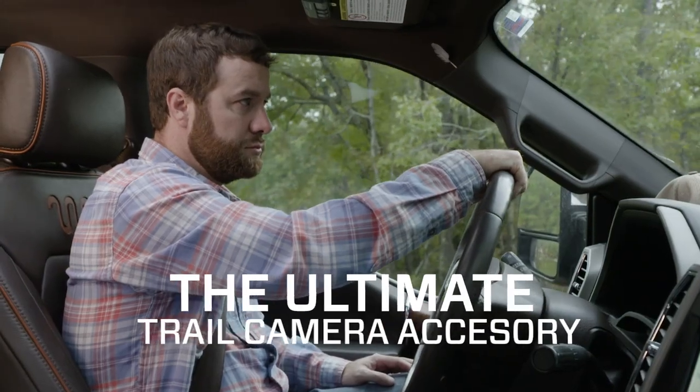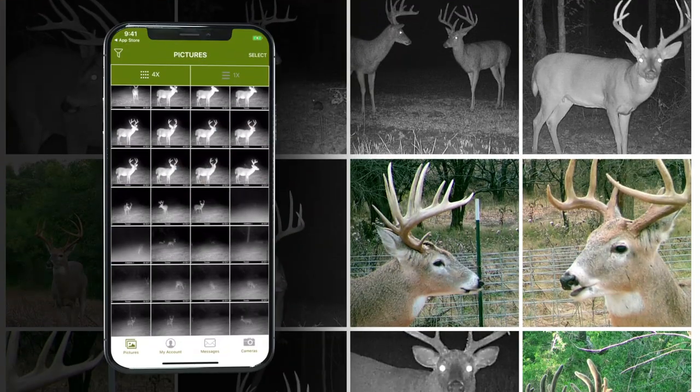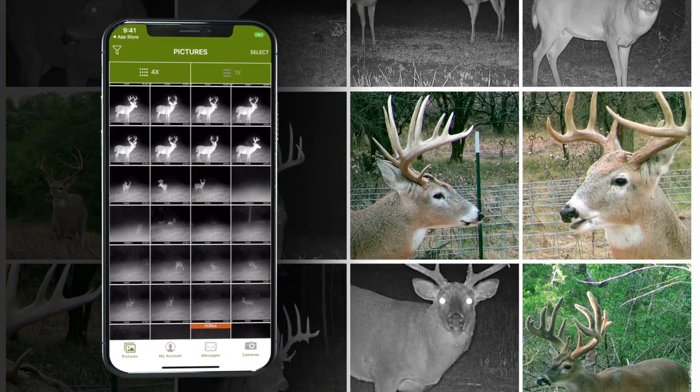No more time spent driving to check SD cards, and no more putting unnecessary pressure on your deer to get your pics.